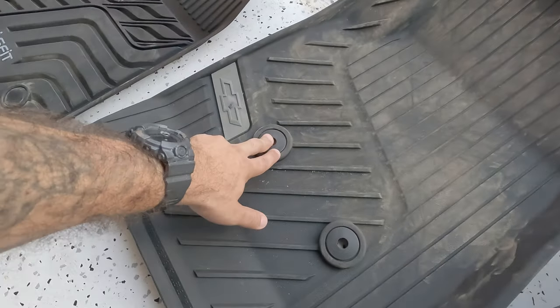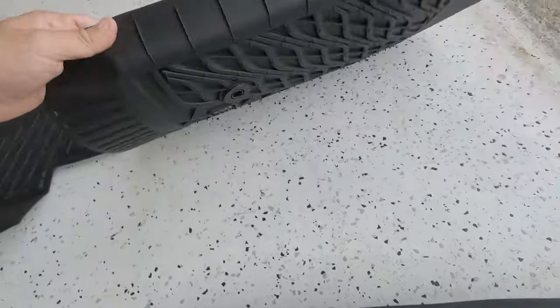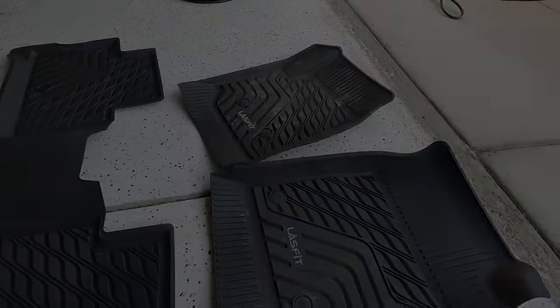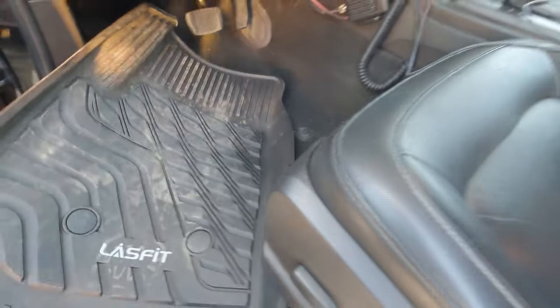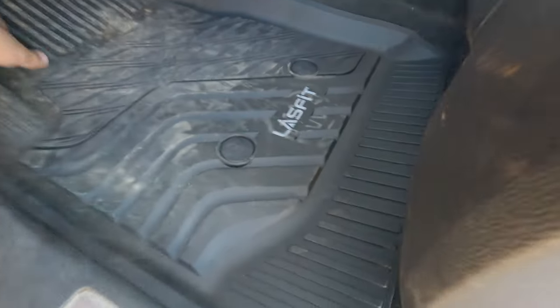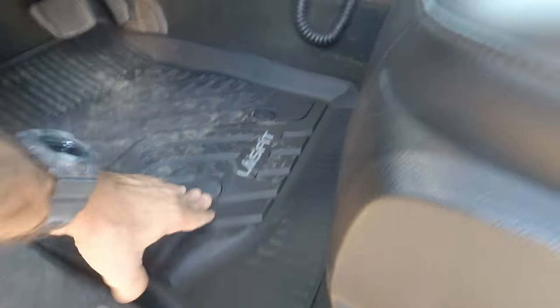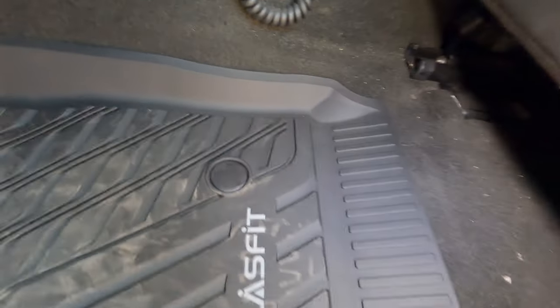I'm going to show you guys how to put these on — super simple. They snap right into the driver's side with two buttons. You don't see the top button which is kind of cool — you get less dirt in there, but it still snaps in from the bottom. I've been using these for about two to three weeks now, because if I'm going to review these products I want to make sure I could use them and abuse them so you guys get a good honest review. Look at how tight this fit is — everything is laser cut, like a 3D scanner or something.